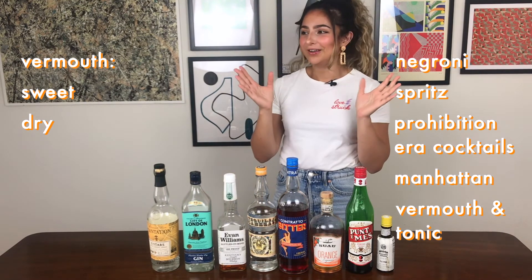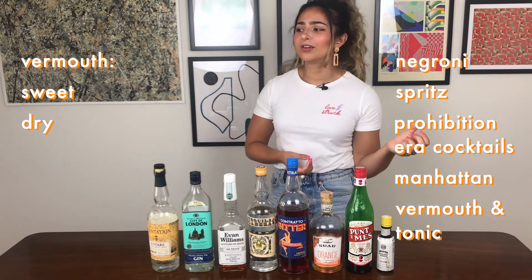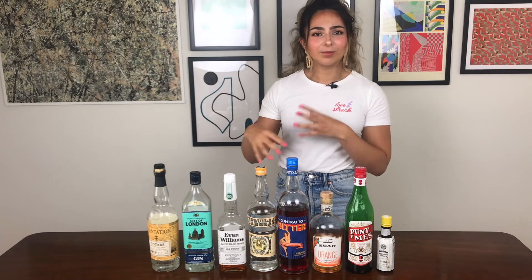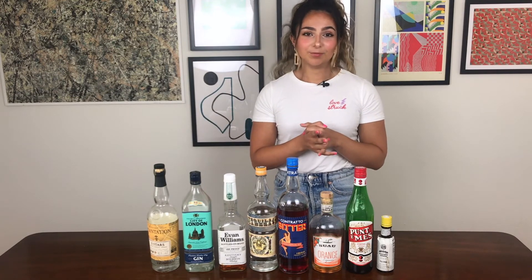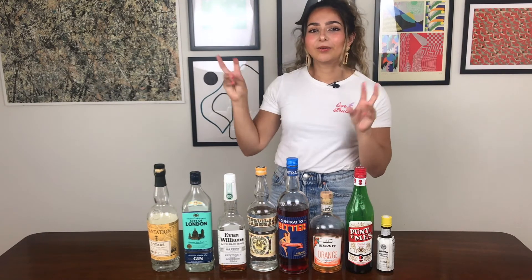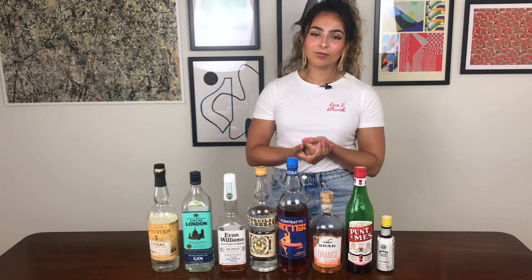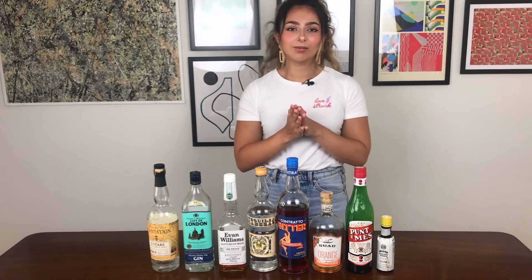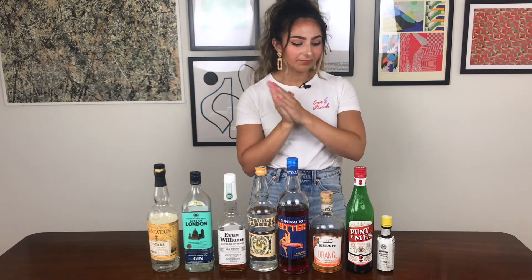There are so many niche vermouths coming out now — one made from grapes grown in California, historic Italian recipes that have been revived — it all depends how much money you're willing to part with. Some of those more expensive, fussier ones can be a bit overbearing in certain drinks, so bear in mind it's not always the case that spending more gets you a better product. It might just be more suitable for one application versus another.